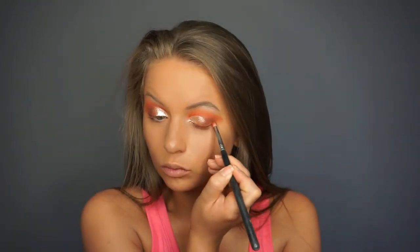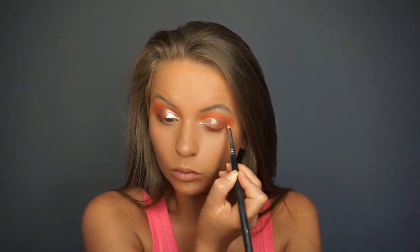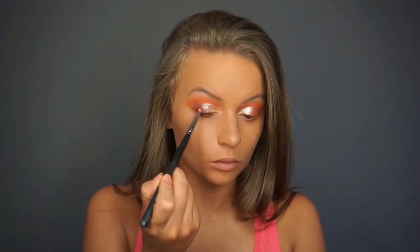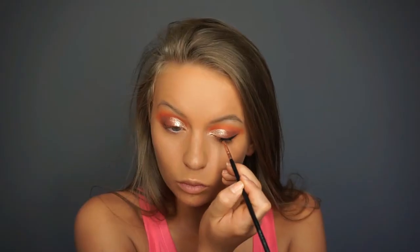After we apply the glitter, take your finger before it dries and pat out the edges, so there is not a harsh line between the glitter and the eye shadow. Then I am taking the same dark warm brown eye shadow and building it up again into the outer corner with my pencil brush — be careful not to get too much fallout with the glitter, so just blend with a very light hand. Then I am going into the Inglot No. 77 Gel Liner and applying a wing.